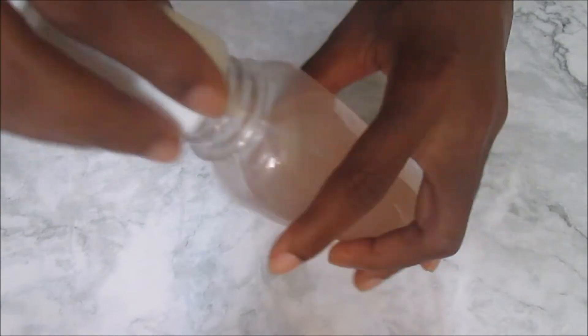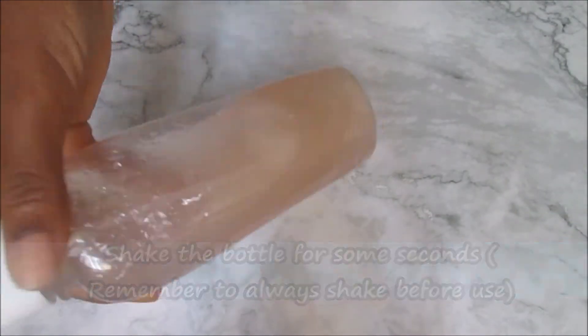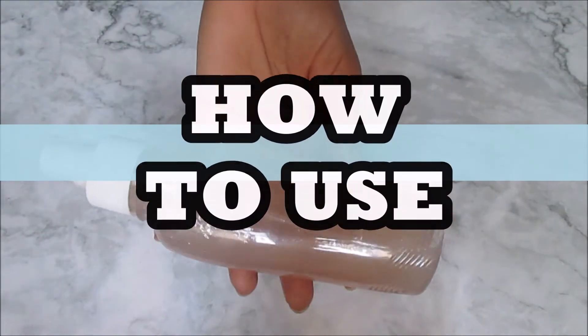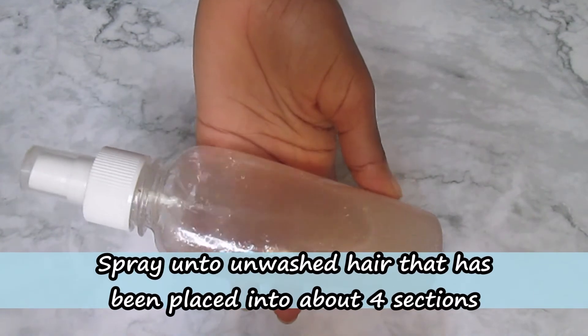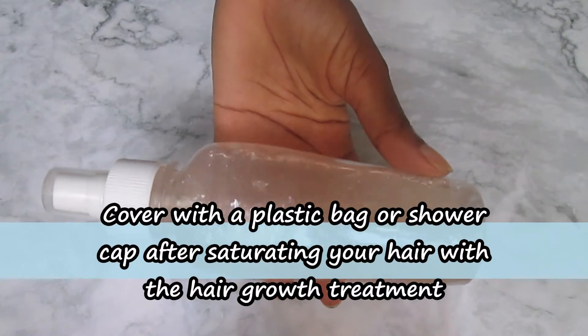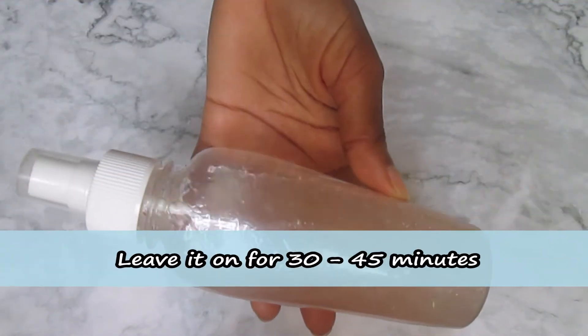Shake the bottle for a few seconds — always remember to shake before use. To use it, spray onto unwashed hair that has been divided into sections, cover with a plastic bag or shower cap, and leave it on for 30 to 45 minutes.